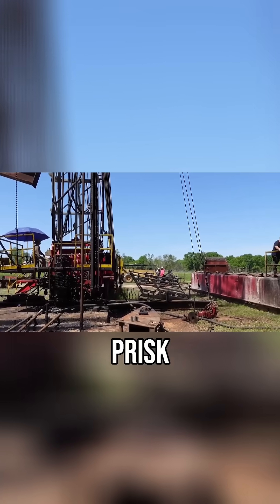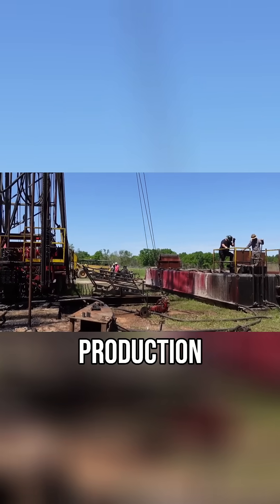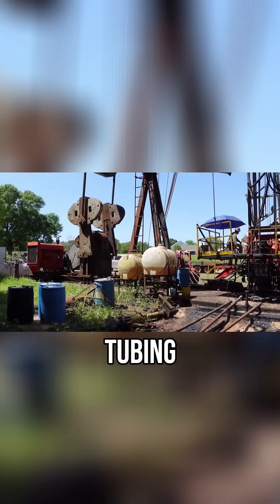This is the third well, the Bird Prisk. When we were working on the well to get it into production, all of a sudden we realized that we couldn't get the pump out of the tubing.